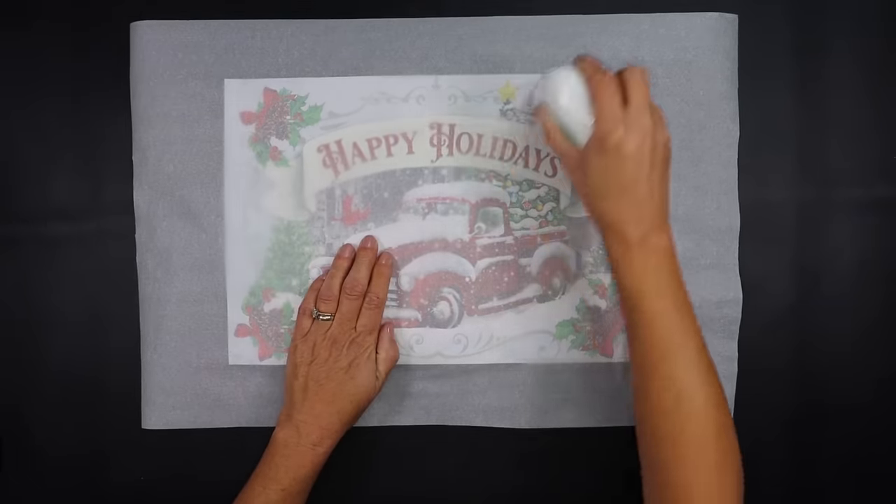Place some parchment paper on top of the gift bag. Using a mini iron or a household iron, very slowly go over this — do not press too hard because you don't want it to go through the canvas. Take your time and go over the entire image to make sure the Mod Podge heats up and seals the bag to the top of the canvas. Every now and then, lift it up and test it to make sure everything is sealed down.